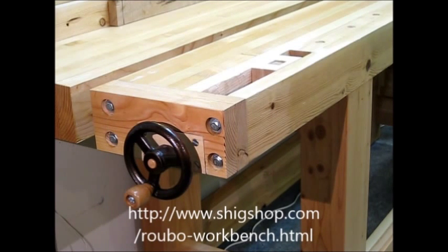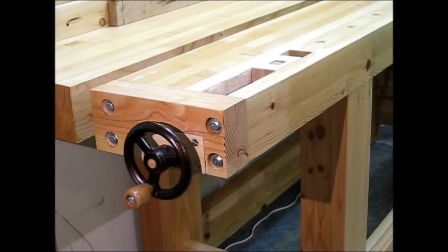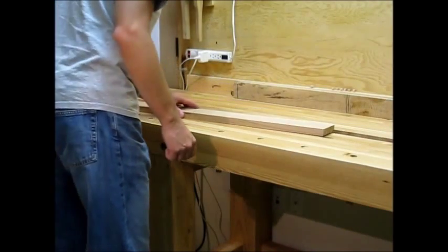The vise is really strong — I'll demonstrate that later in this video. It's super smooth, I'll show you a little bit of that also. And it's really inexpensive to build. The vise is really easy to use.